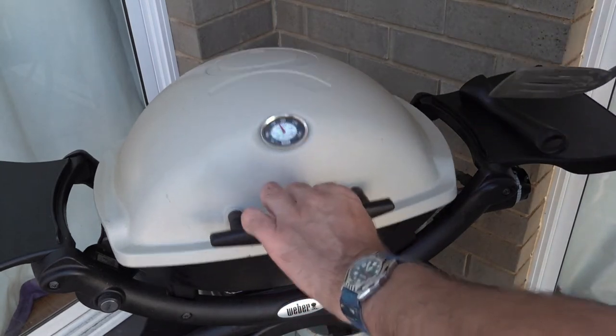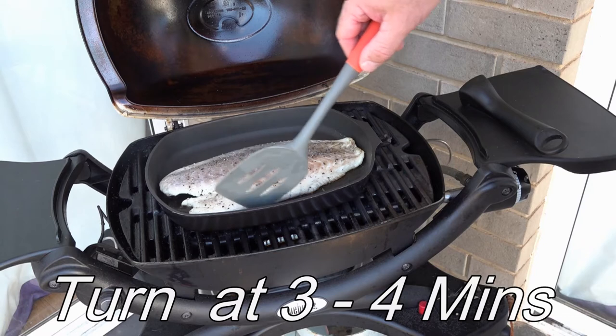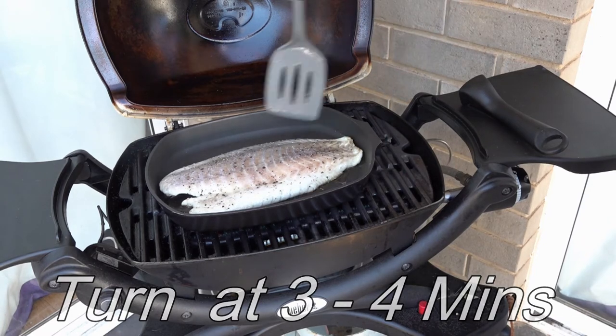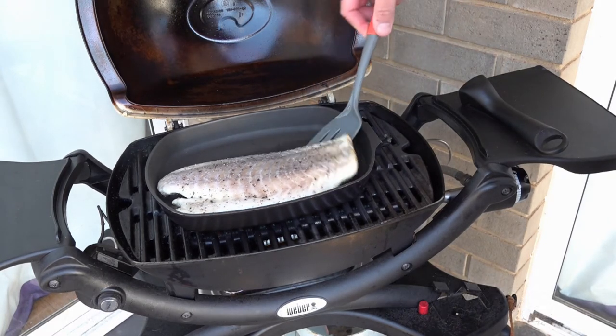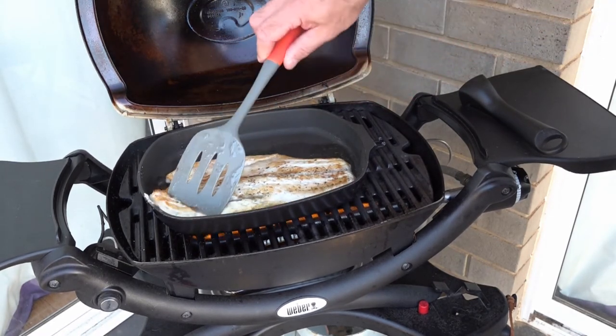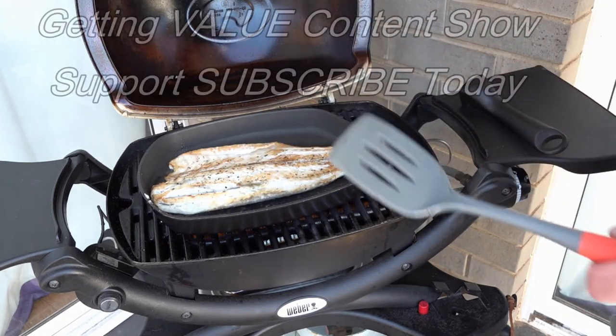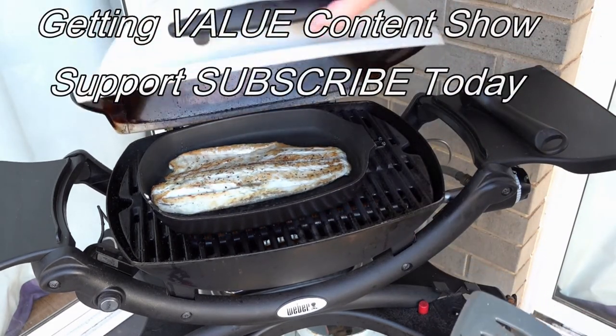That's come to three minutes so we're just going to turn it. You'll know it's cooking because you'll get that opaque look around the outside edge. You can see that nice color as we turn it — I'll leave that for another three minutes.